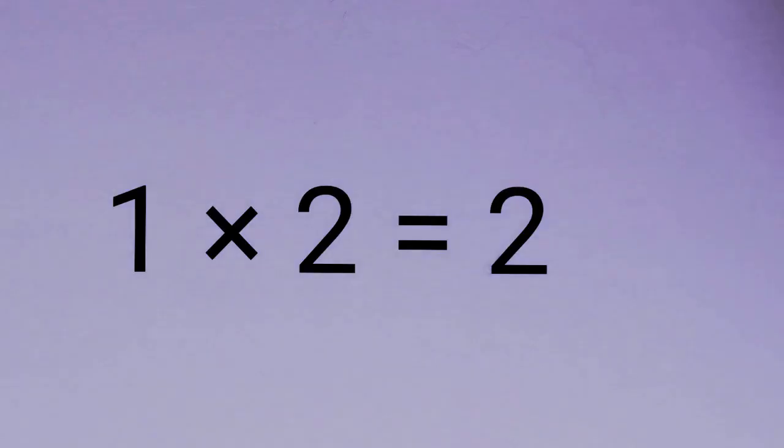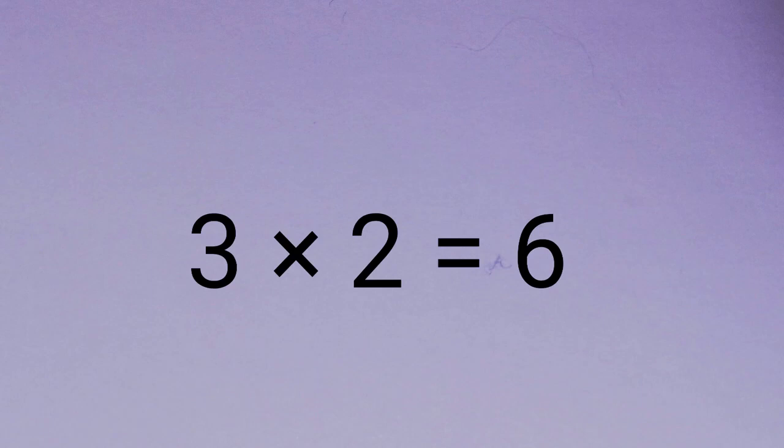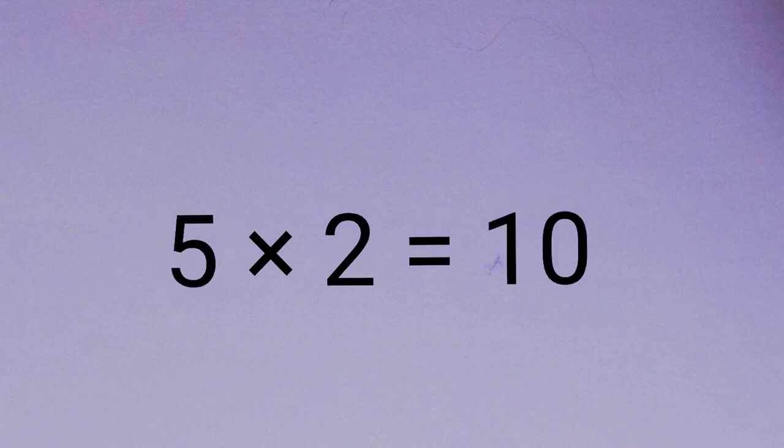1 x 2 is 2. 2 x 2 is 4. 3 x 2 is 6. 4 x 2 is 8. 5 x 2 is 10.